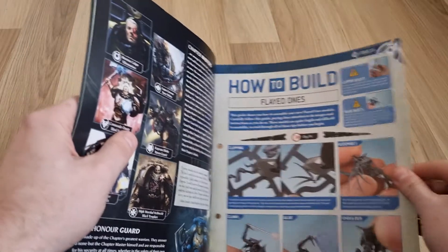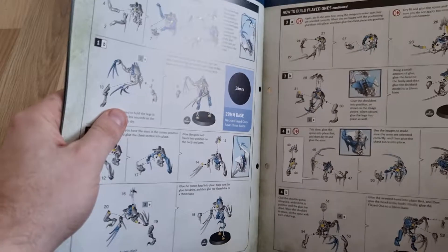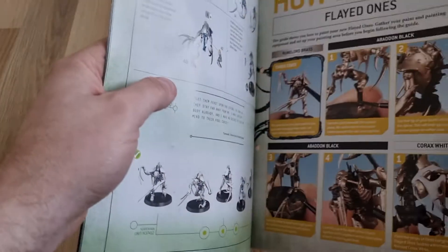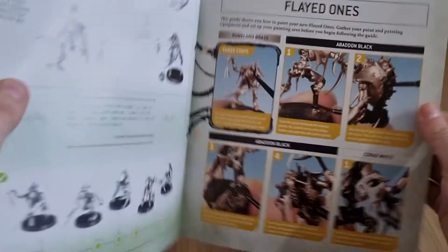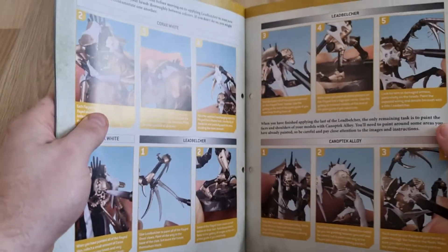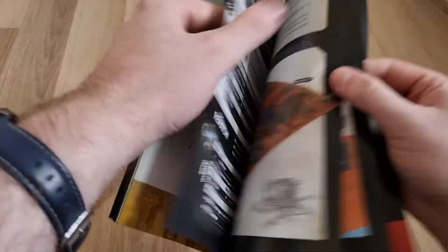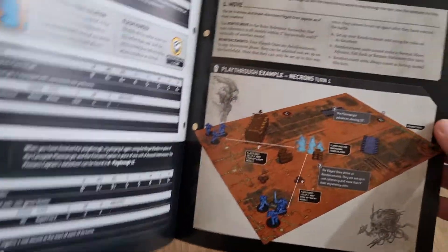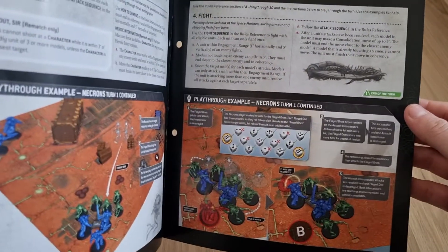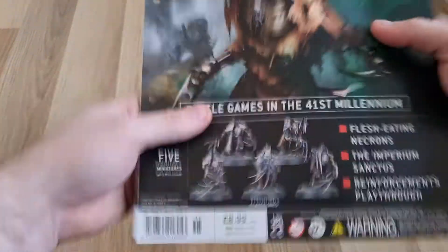Then it goes into how to build them. If you're a seasoned Necron player, you've probably built a few of these before. It reiterates: be careful when clipping them out because the bits are quite thin. Then it goes into how to paint them — the metal, the shining bits, and the skin bits. And then there's a scenario where it's the five Flayed Ones against six Assault Intercessors. It looks like the Flayed Ones are stopping the Intercessors from getting somewhere. That is issue 15.